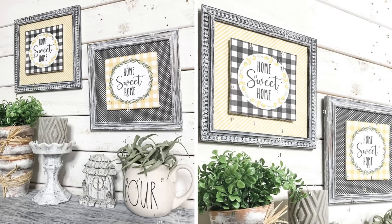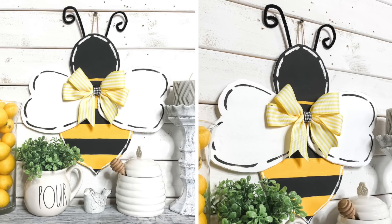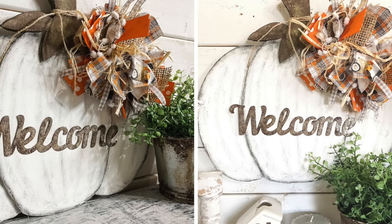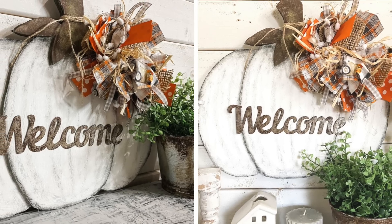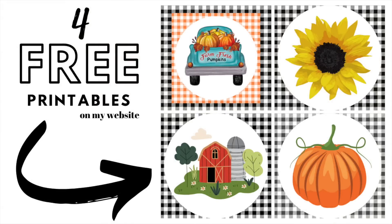Hey guys, welcome back to my channel. My name is Amber and in today's video I've got some really cute DIYs using some foam board from the Dollar Tree. I have some special printables that you're able to snag over on my website, and I will showcase those throughout. So let's get started.